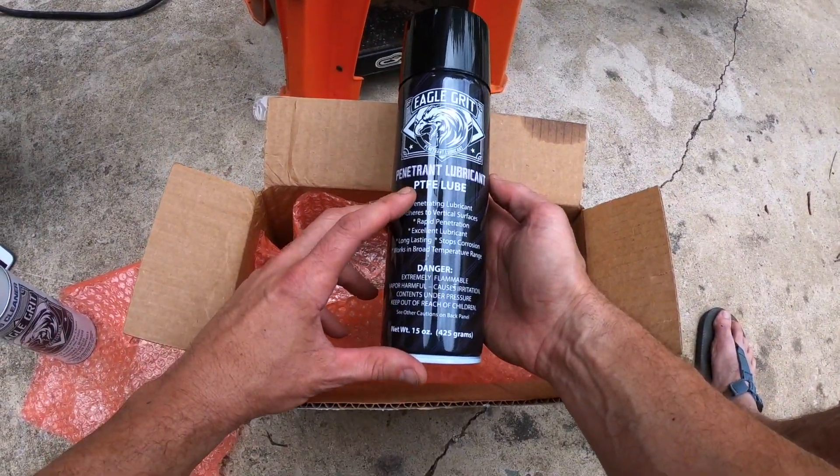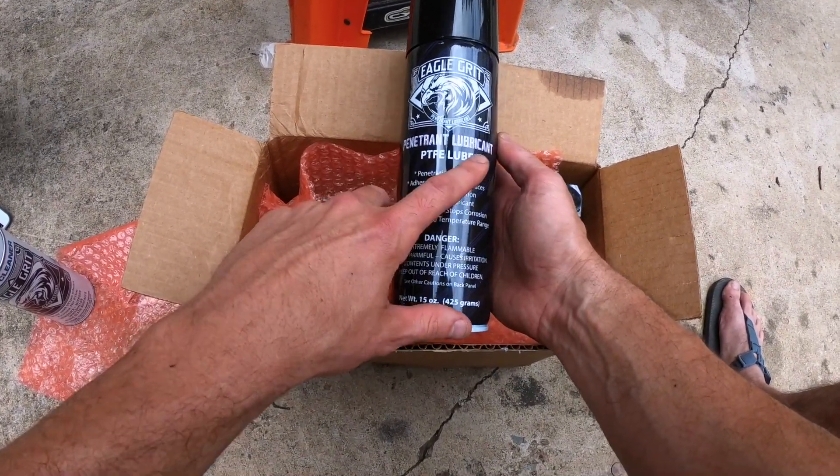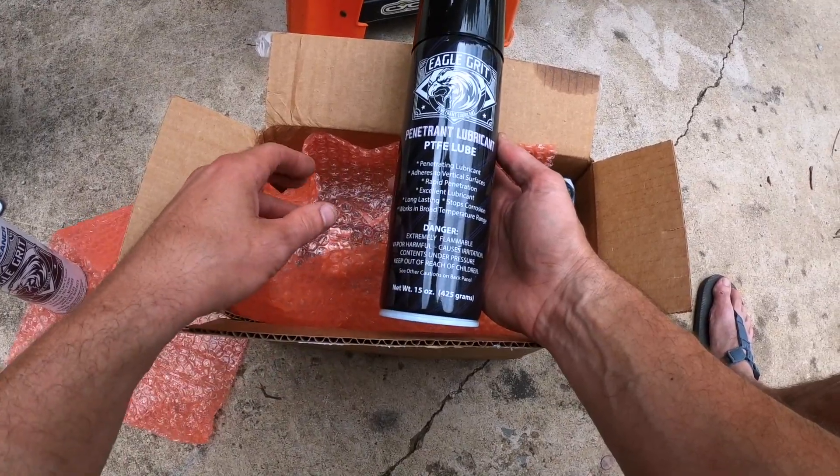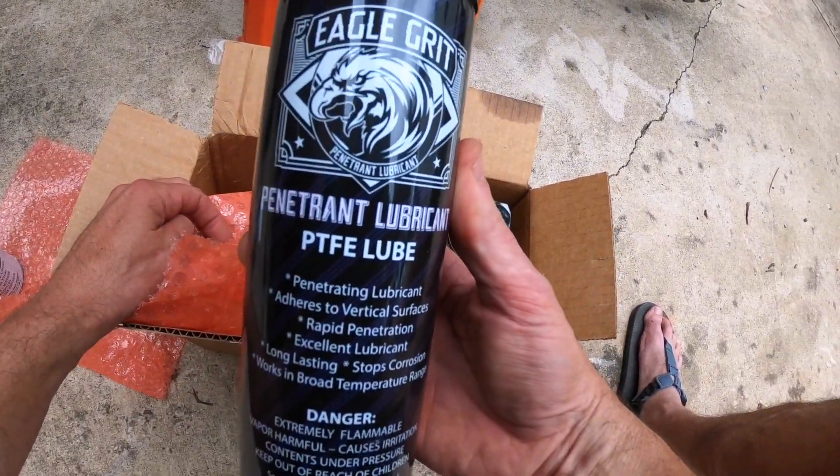So then we've got some penetrant lubricant. Well, we all know that I like to penetrate things, and so if we're going to lubricate before we do that, let's do that. If we're going to lubricate things and we need to penetrate, Eagle Grit has us covered.